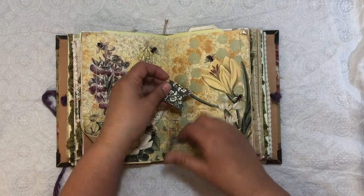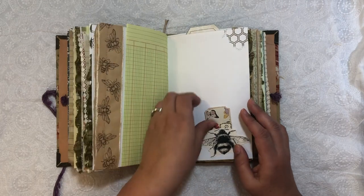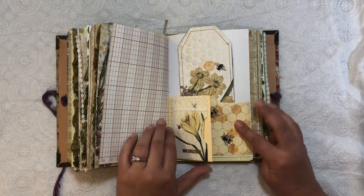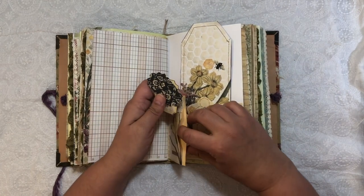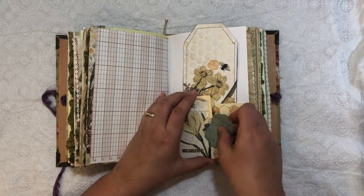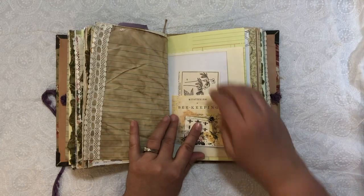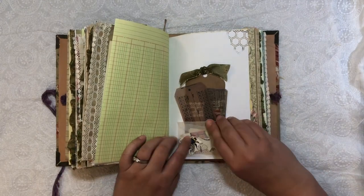And on this one we have tags. A little tuck spot. This says 'Queen Bee' and some tickets, and a bee. Another half of that paper. This one has a side tuck with some goodies tucked in. Mason jar and some tickets. Another large tag that I did some sewing and fabric on the back. A little bow tuck, a glassine bag envelope.